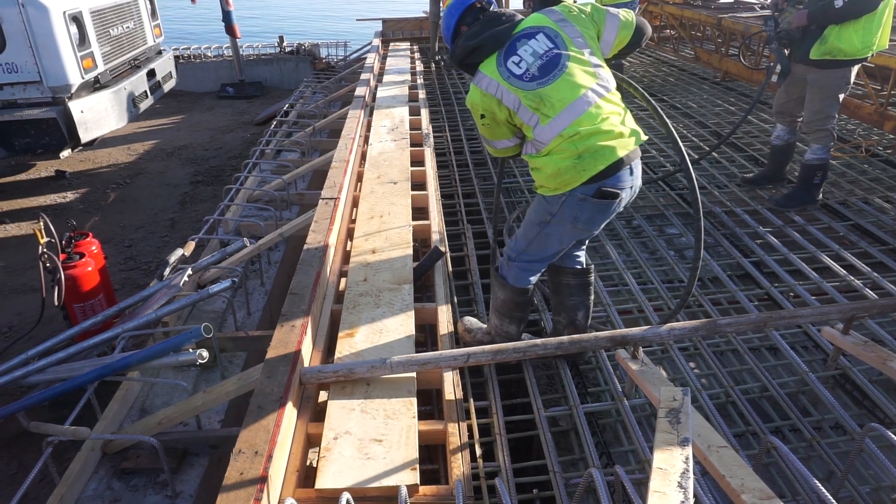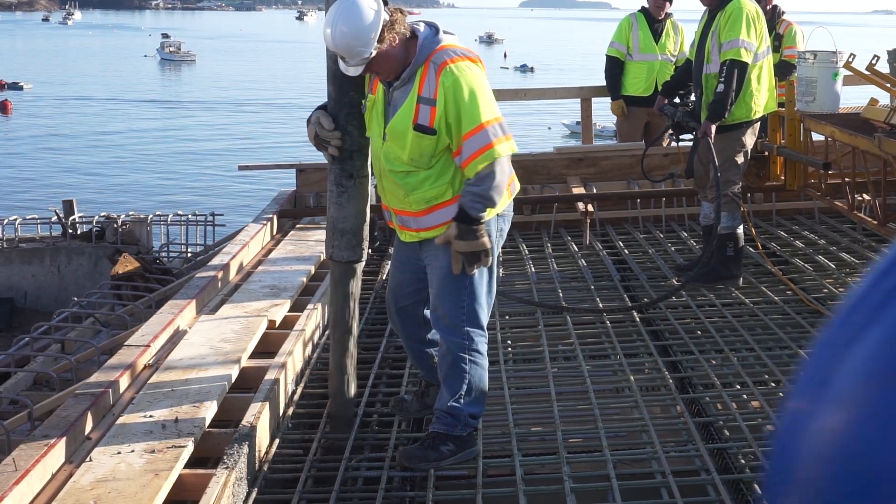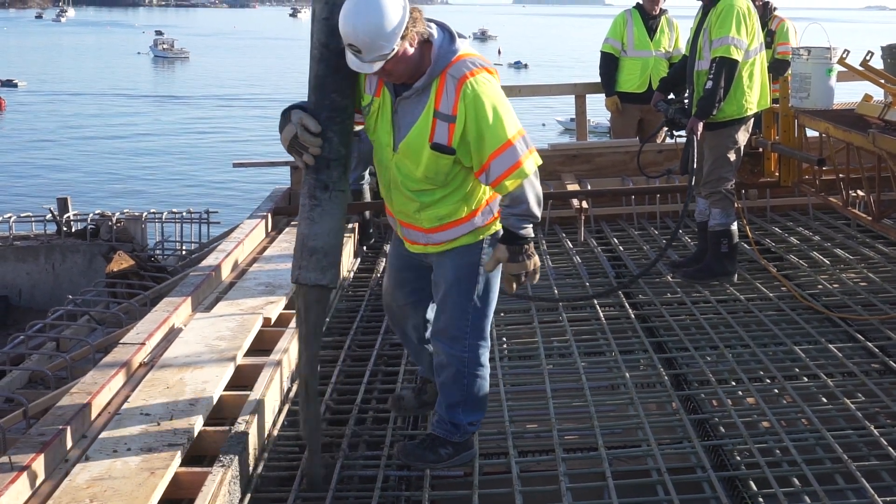One yard of concrete weighs 4,050 pounds. With 155 yards in the first span, this section of the bridge alone now weighs over 627,000 pounds.